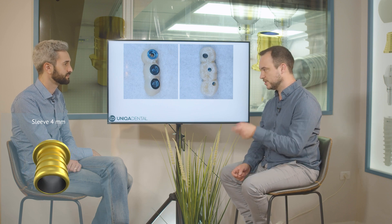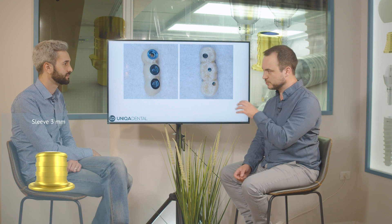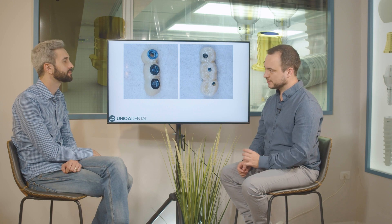When using the V-type multi-units, you have different types of sleeves. If you use the 4mm sleeve, there is an option to use the small screw channel — where the screw itself is embedded inside the bridge between the sleeve and the crown. The size of the screw channel is only for the screwdriver hex inside to tighten the screw.